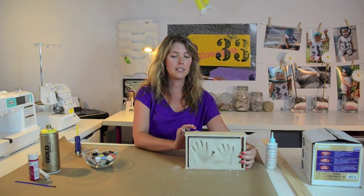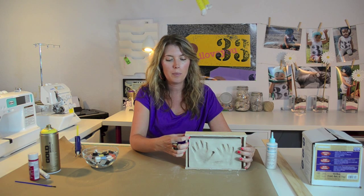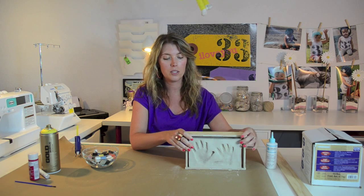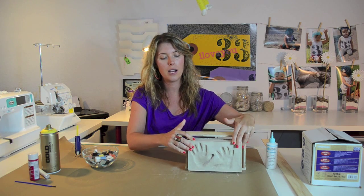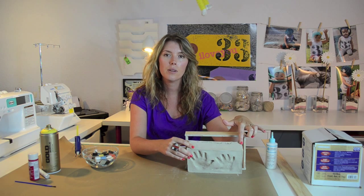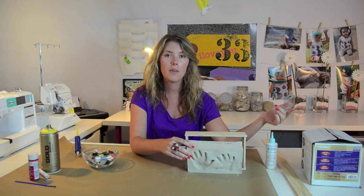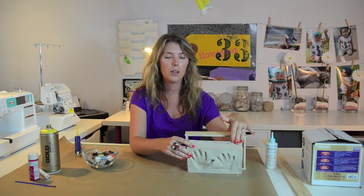As you can see, as it dries it shrinks up quite a bit, which is great because you don't have to worry about popping off your frame — you can just slide it out once it's dry. Here you can see that I did miss some spots; what I should have done was, while it was drying, just taken some of the extra clay and filled in those spots.